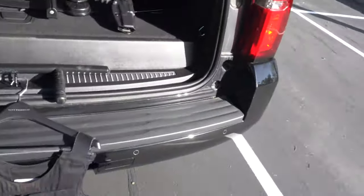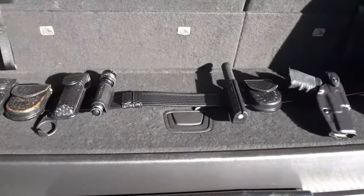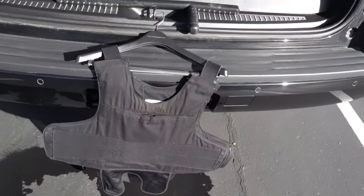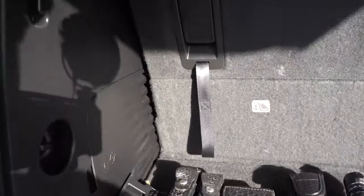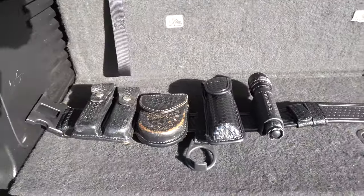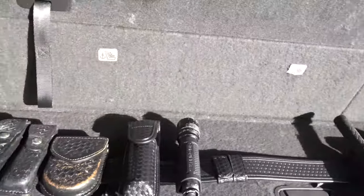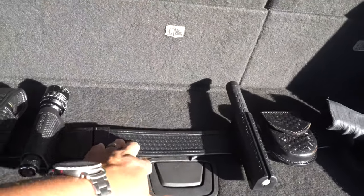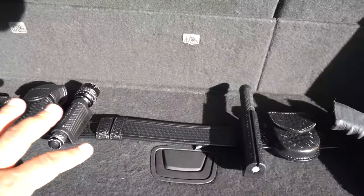Welcome back. I have my entire duty belt set up here in the back of the truck. This is gonna be what I wear whenever I go on post. I'm gonna go through each and every one of them and discuss what they are and the purpose of each tool and weapon. Let's start from left to right. Everything is on a basket weave Bianchi duty belt — that's roughly around $45.